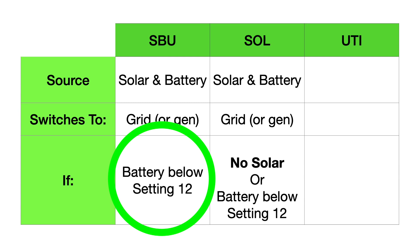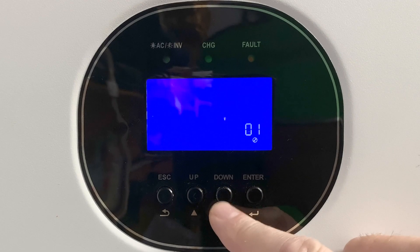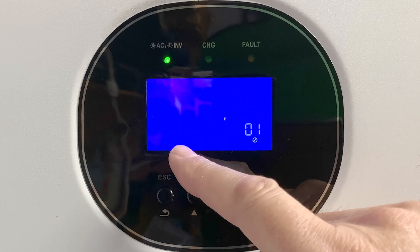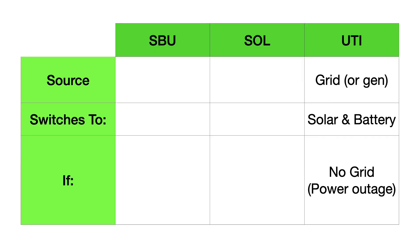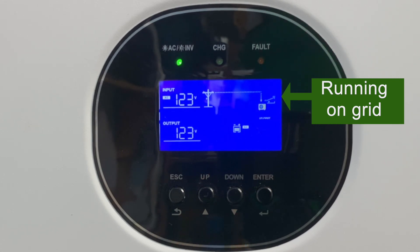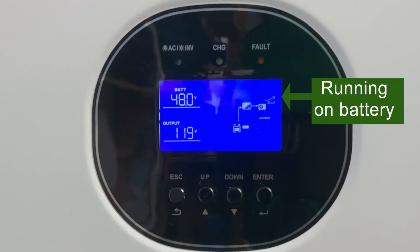Now let's take a quick look at utility mode. Utility mode works like a giant UPS — a backup system. It runs off the grid and switches you over to solar and battery when the grid goes out. To simulate a power outage, I'm going to disconnect the AC power from the GrowWatt right now. And there we go — you can now see that we're running back on the battery and the inverter.